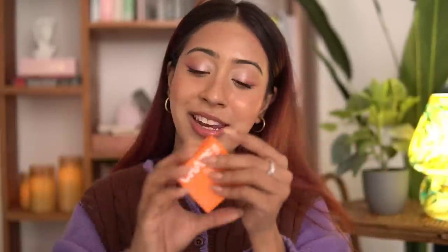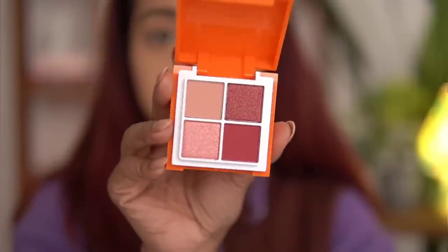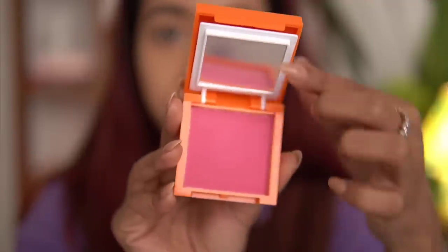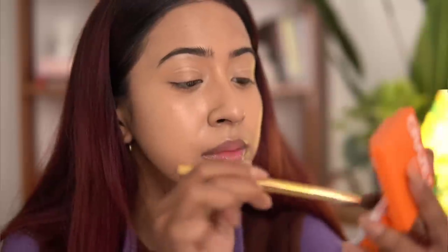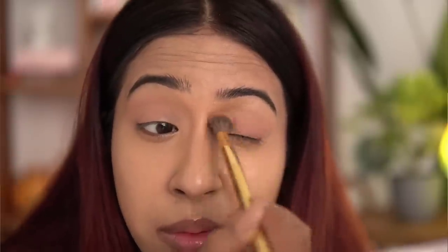The next product is the Swiss Beauty Craze eyeshadow and blush palette. It has eyeshadows and a blush — it's very similar to the Mars makeup kit that has eyeshadows, blush, and highlighter, except this one doesn't have a highlighter. The Mars one has nine shades and the Swiss Beauty has four. Coming to the performance, I really like it — all the shades are very cohesive and go with one another. There's one transition shade, two shimmer shades, and one dark matte shade. They have a variety of other shades to choose from.